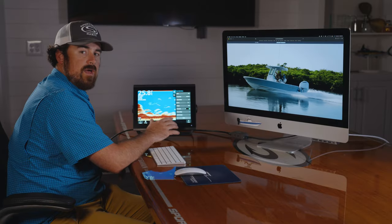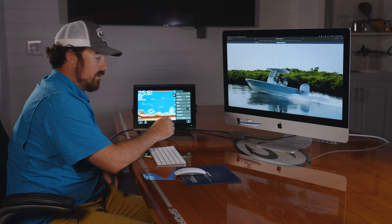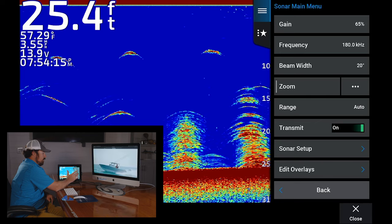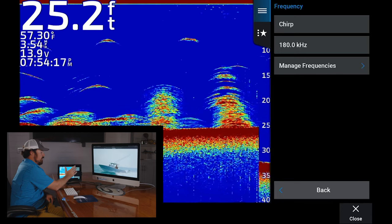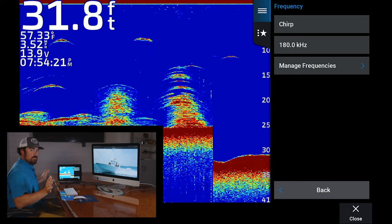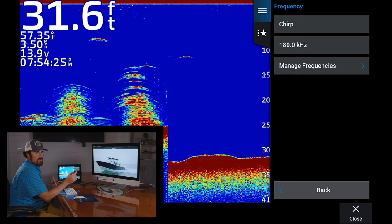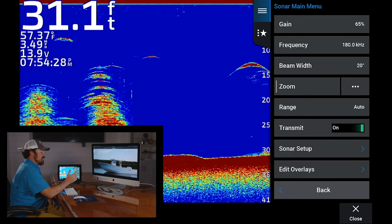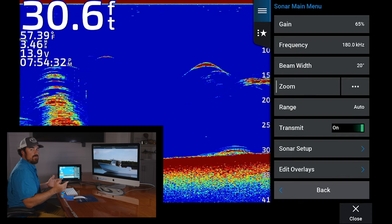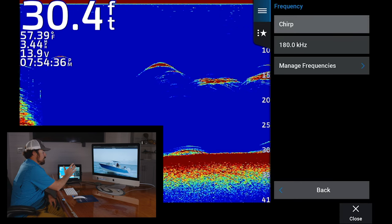We also get a lot of questions about running in shallower water with chirp transducers or any transducer. In shallower water you want to put the higher frequency beam in. Go to your frequency — on this one you can do chirp or 180 kilohertz. 180 kilohertz is the bigger beam on this unit. If you're in shallow water, say 20 feet, go ahead and put it on 180. That way it gives you a wider beam, allows you to read the bottom better, and holds bottom better. For deeper water, flip it back to the chirp transducer.